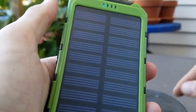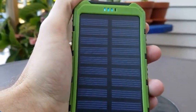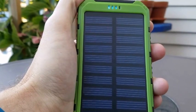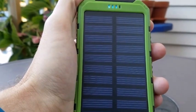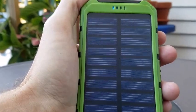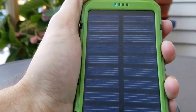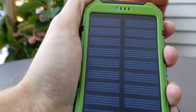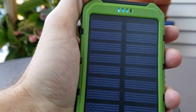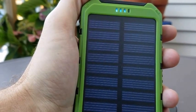We are actually getting some charging. I tapped the power button here and we've got three bars now, so we are actually up from one bar. I want to see if I can fully charge this using just solar, so I am going to shut it back off and continue this tomorrow.